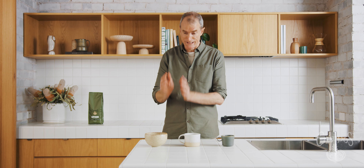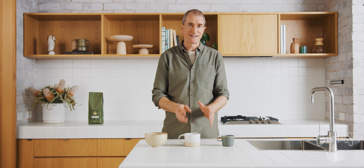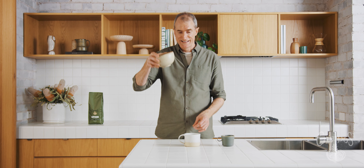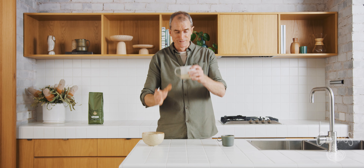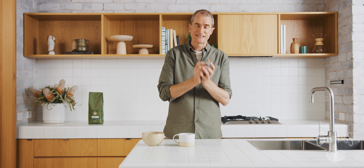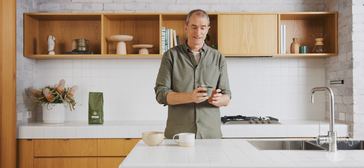One thing that's really important for your home espresso program is cup size. Make sure you get the right cup size for the coffees you're making. I've been in houses where we drink a flat white out of this, or even this, when really most cafes they're serving them out of this size. Invest in standard café-size crockery and glassware.